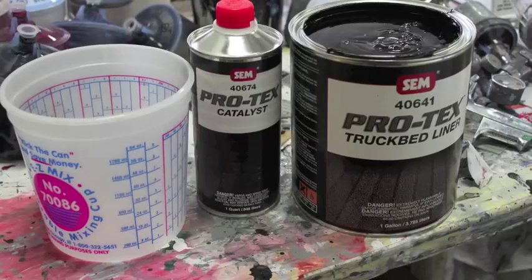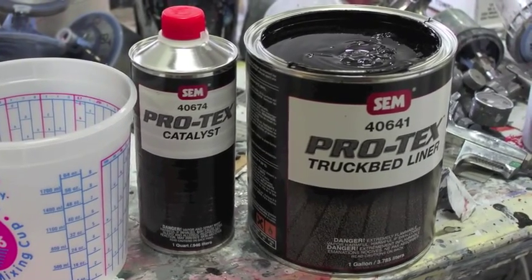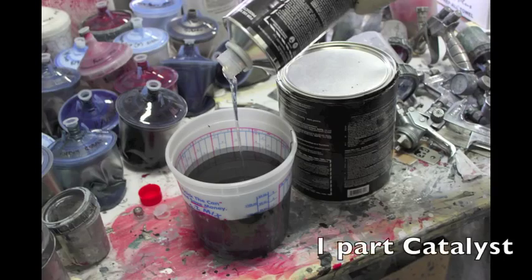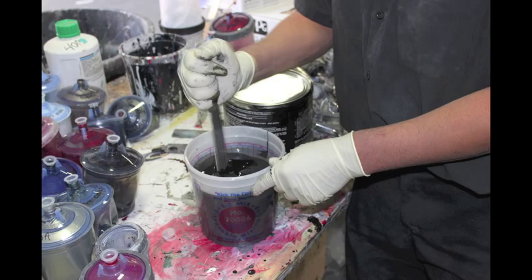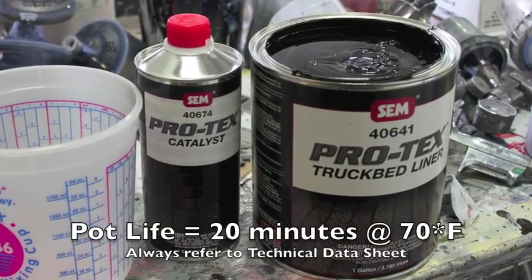Now that our prep work is completed, it's time to mix PROTEC's bed liner coating. Refer to the technical data sheet for information, but mix the PROTEC's bed liner at 2 to 1 — that's 2 parts bed liner, 1 part catalyst. Thoroughly mix the product by hand for 2 minutes, but only mix as much as needed because the pot life at 70 degrees is 20 minutes.